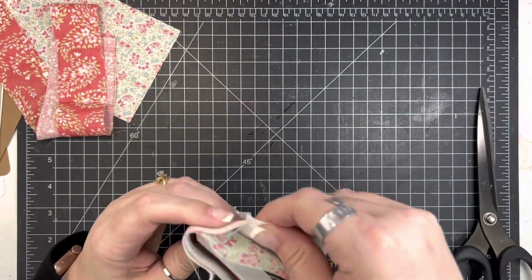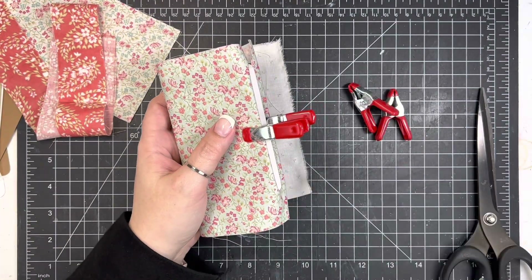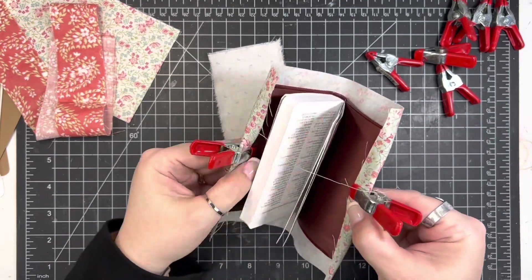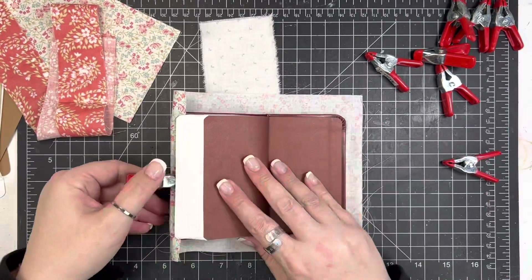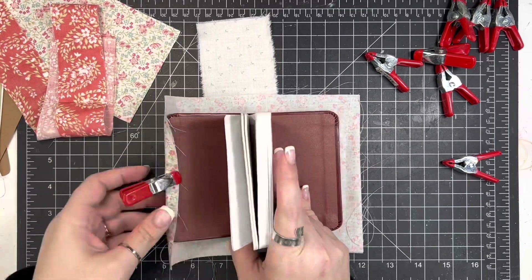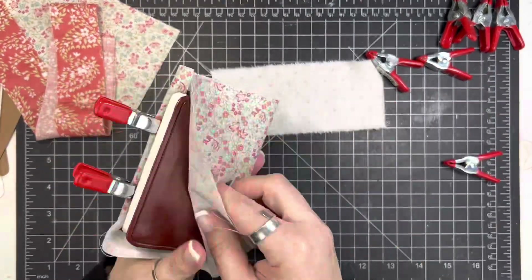I may do it a different way just for something different the next time I cover one of these. But I really love these little pocket journaling Bibles. One of the things I'm going to be using this one specifically for — we are going to be going to a camp meeting in June. It's a week long, so we're going to be in a bunch of church services with a lot of good preaching. So what I'm going to do is take this Bible with me so that I can keep track of some of those key points and things that I feel like the Lord's impressed on me through those church services.